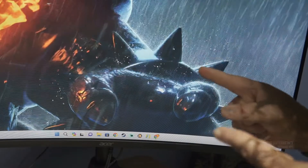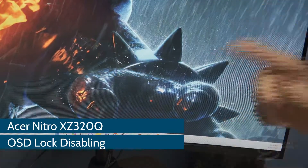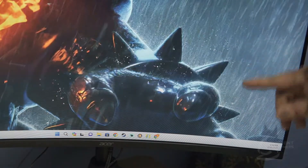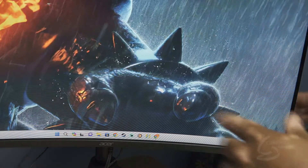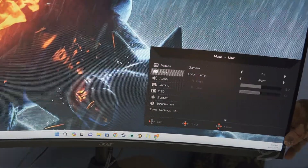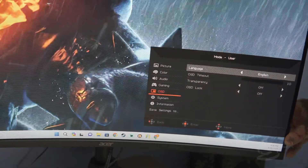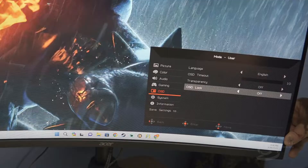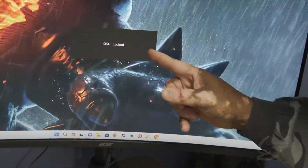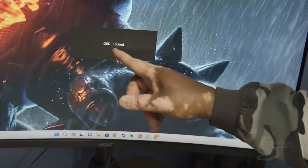All right folks, so this one is going to be for the Acer Nitro 320Q — the 165Hz, 1080p model. So as you can see, here's the menu. If you go down, there's the OSD. And under the OSD, you can see this thing says lock. So let's go ahead and activate the lock. Now the lock is on — it flashes real fast and says OSD locked.